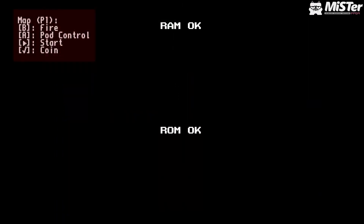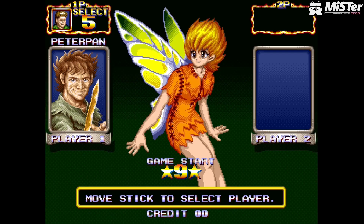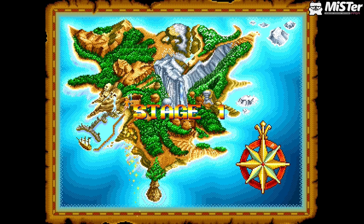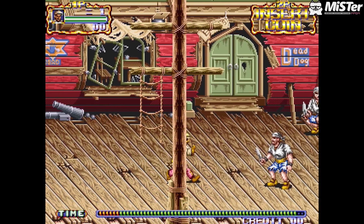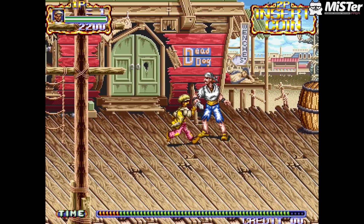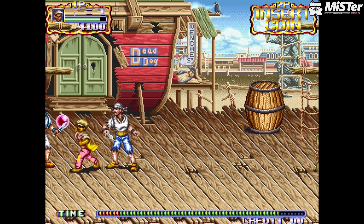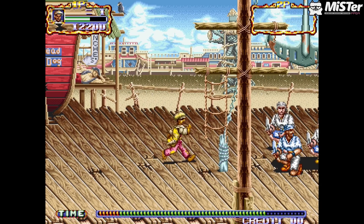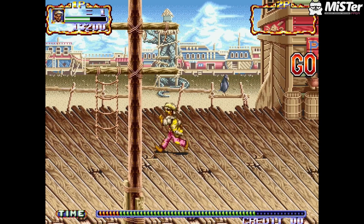The next game is Hook — a beat-em-up based around Peter Pan and the Lost Boys. You've even got Tinkerbell in there. I played this on emulation before and it's actually a good game to play with kids. It looks really really nice, very playable, feels good — definitely check this game out. Hook is working to a decent level. Again, there may be issues I'm not spotting, but for an alpha, it is awesome.